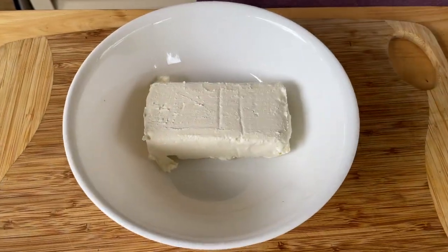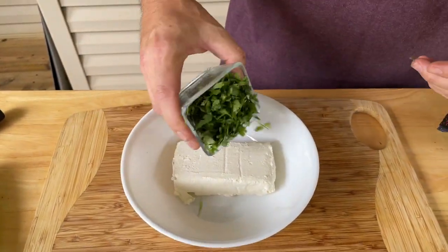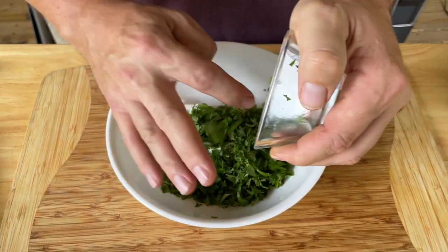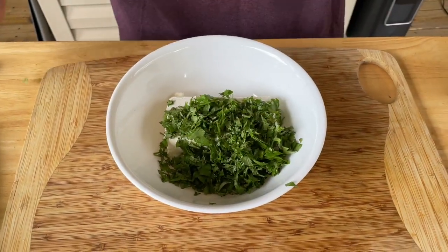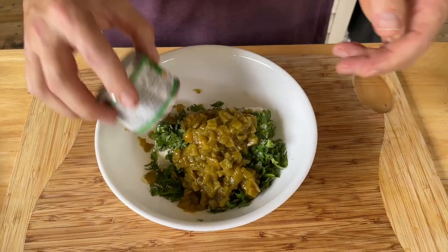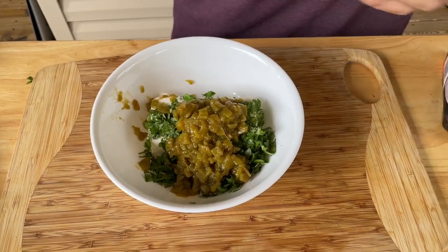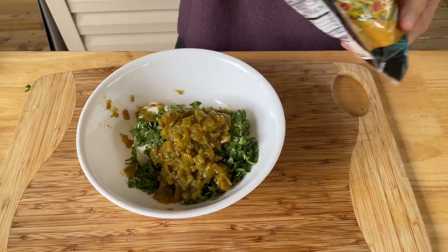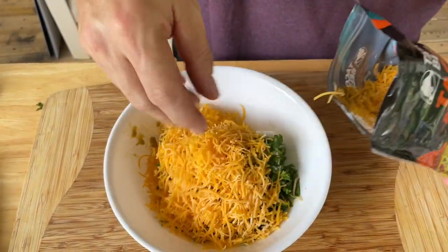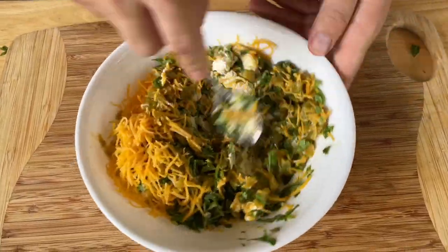For the cheese mixture, I've got about half a cup of rough-chopped cilantro — I love it, but you can substitute it or leave it out. A can of green chilies, and about a cup of cheese, a little bit more. If you've got extra mixture you can always save it. Let's get this mixed up real good.